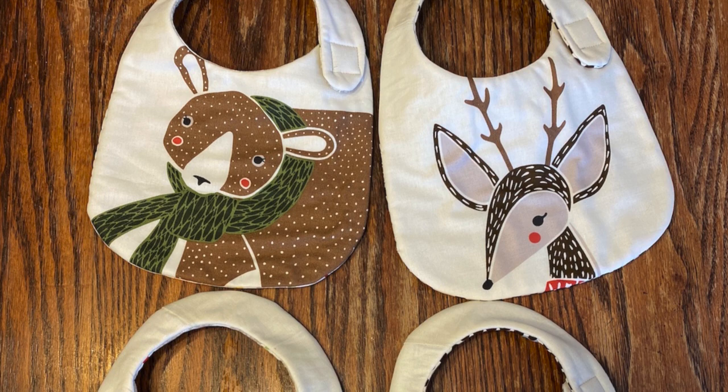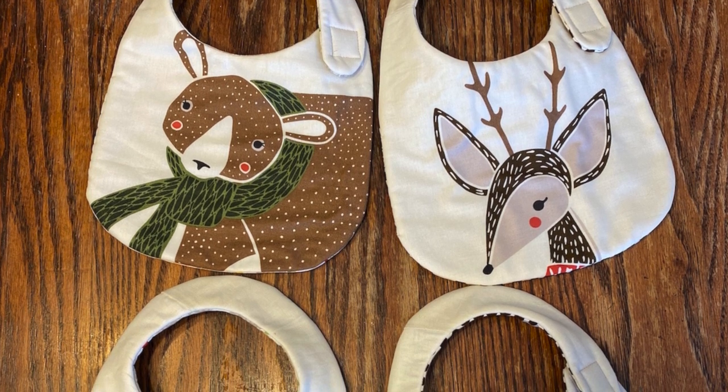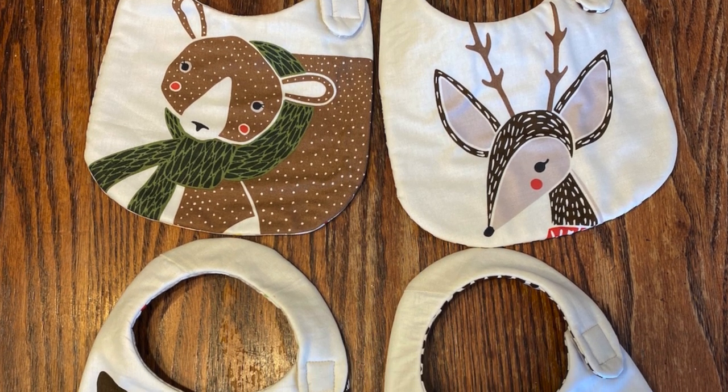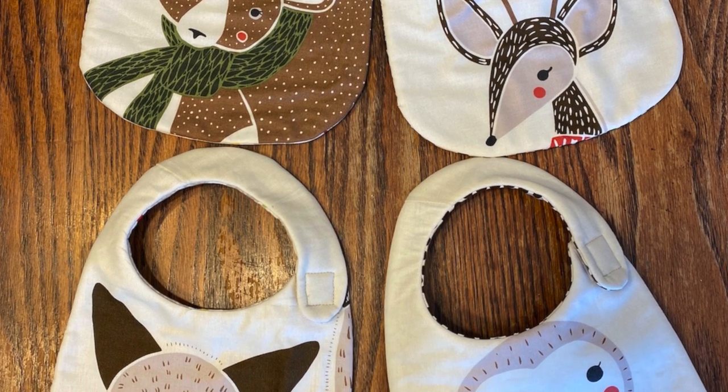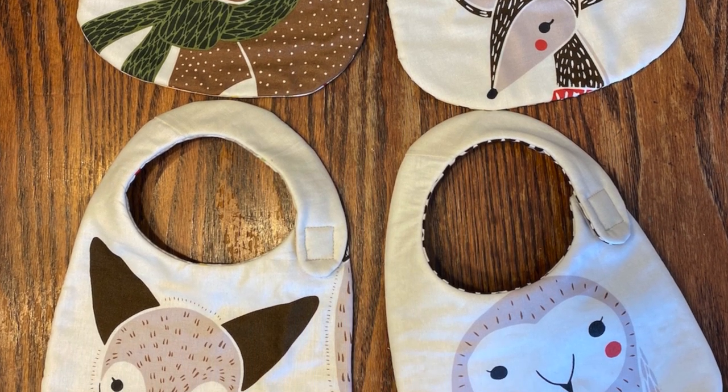The following video uses this pattern available on BungalowQuilting.com to make these bibs. As you can see, they're made from Ginger Burr fabric by Moda. Sit back and watch how much fun you're going to have making these.